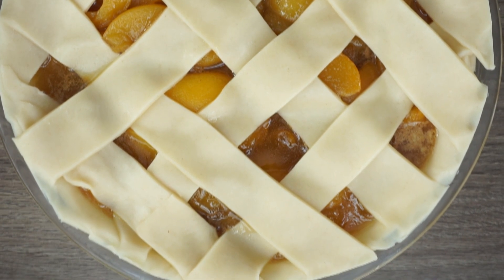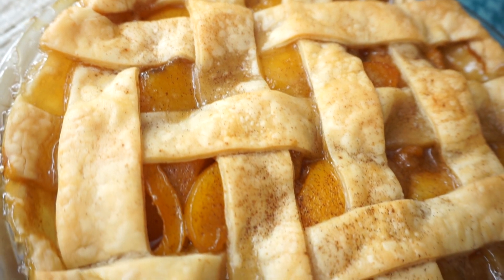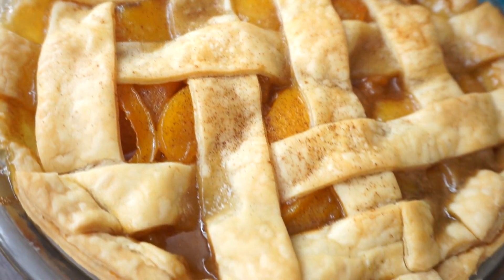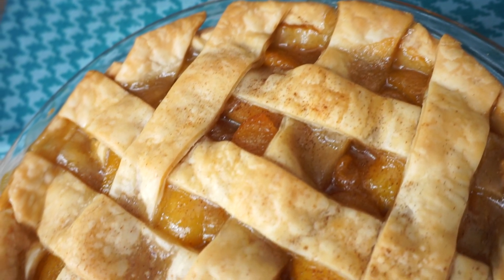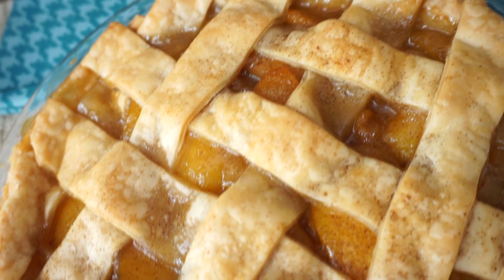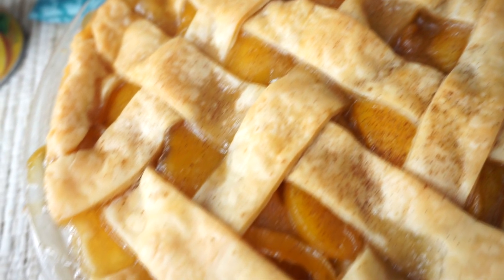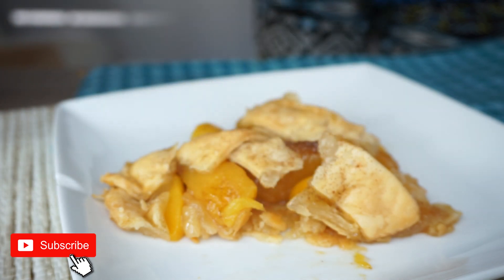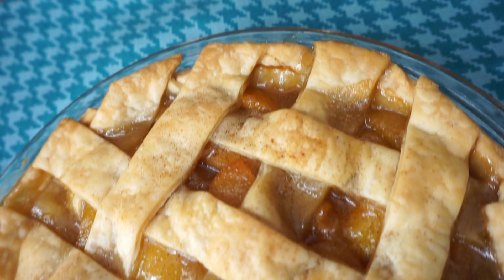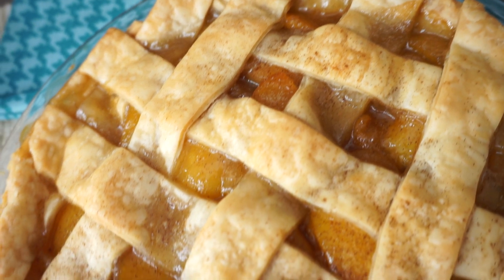Then we're going to bake this at 350°F for about an hour. Your peaches should be nice and soft and falling apart, and this should be the best dessert ever. Hope you enjoy it — don't forget to subscribe and like the video. Leave me a comment down below and let me know how you like this recipe. I'll see you guys later, bye!